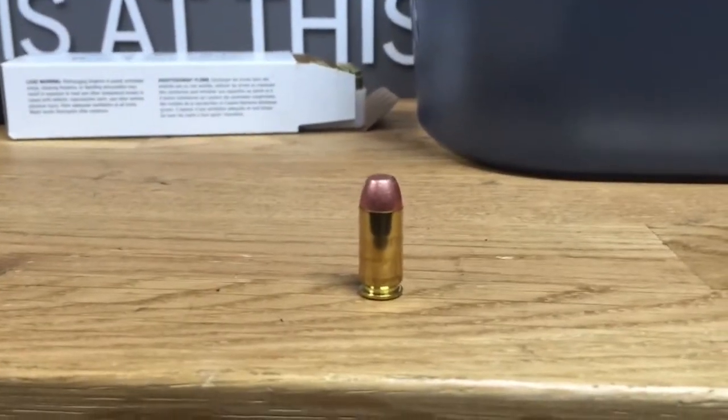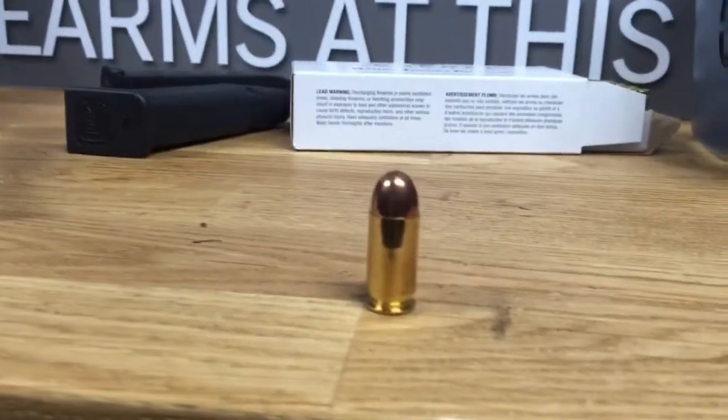Here's our 9mm ammunition, our .40 caliber round, and our .45 ACP.